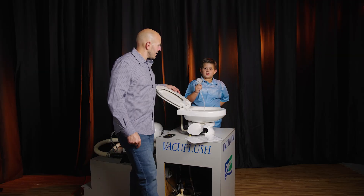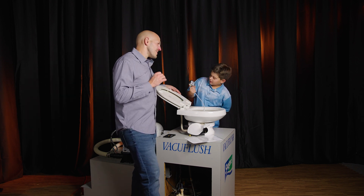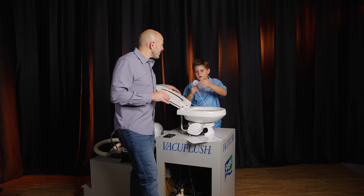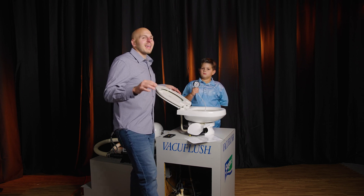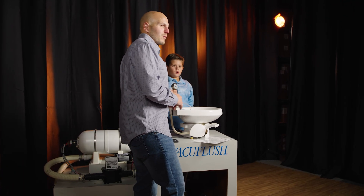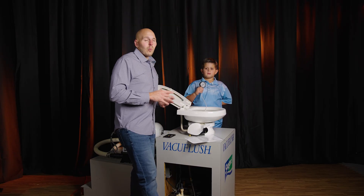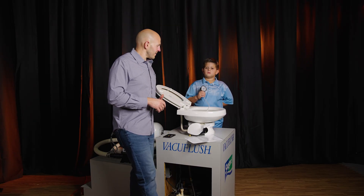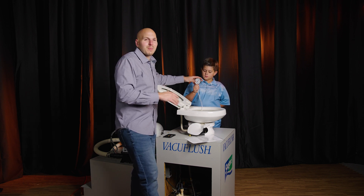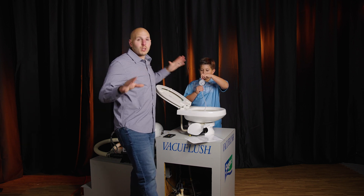Dr. Nikki: It has gone to 10 — pretty much exactly where we started. Jay: It went a little up, which can happen due to atmospheric pressure, temperature, things of that nature. That's why I suggest waiting a good one minute before you note the time down. Dr. Nikki has also been tugging on the hose with the vacuum gauge, which probably affected his reading a little, but basically the gauge hasn't moved, so we know we don't have a leak.